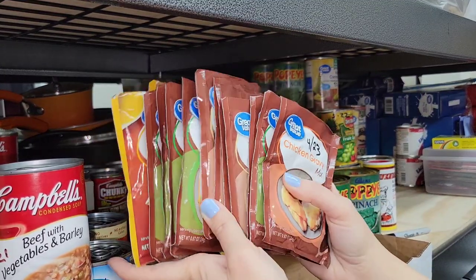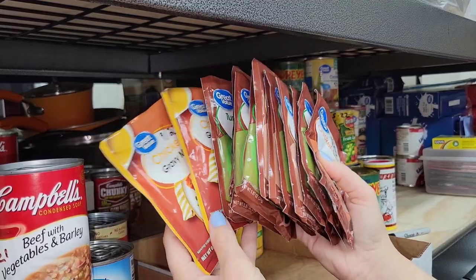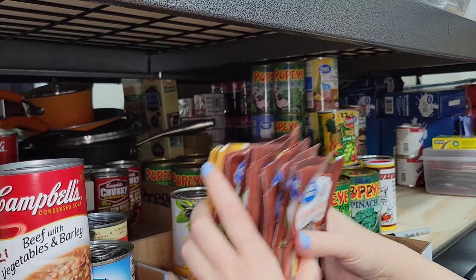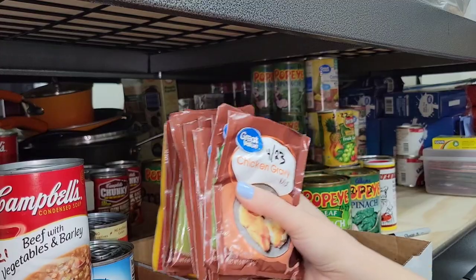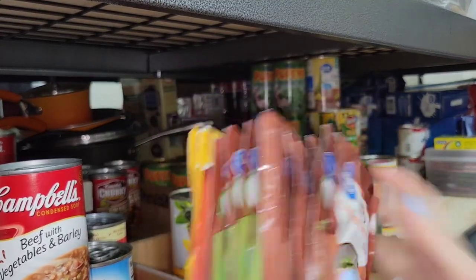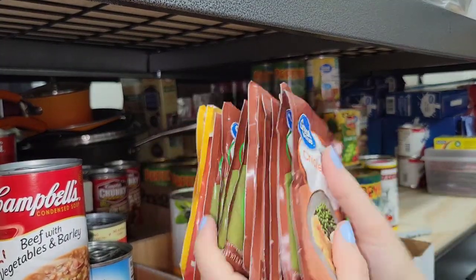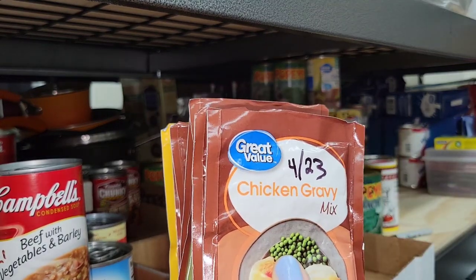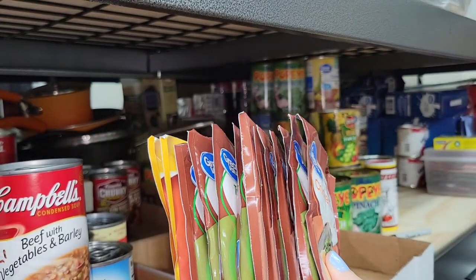I found a whole bunch more of these gravy packets - remember I just did my Ziploc bags at the beginning of the video. I'm going to put these over there and organize them at the end, probably making a bag for chicken gravy. The ones I already have bags for I keep in my kitchen to use now, but these are at a later best-by date so I'll keep these in the prepper pantry.